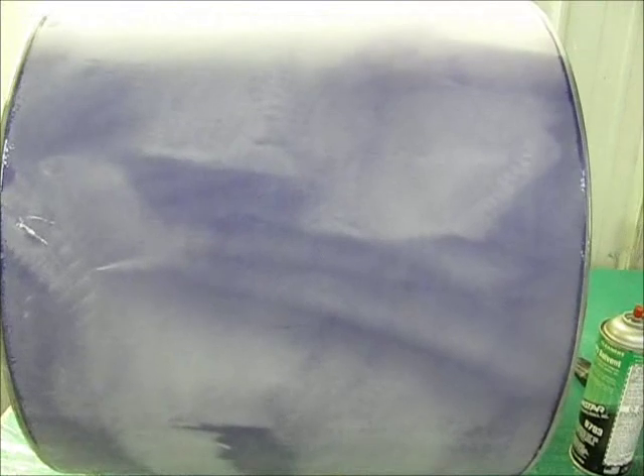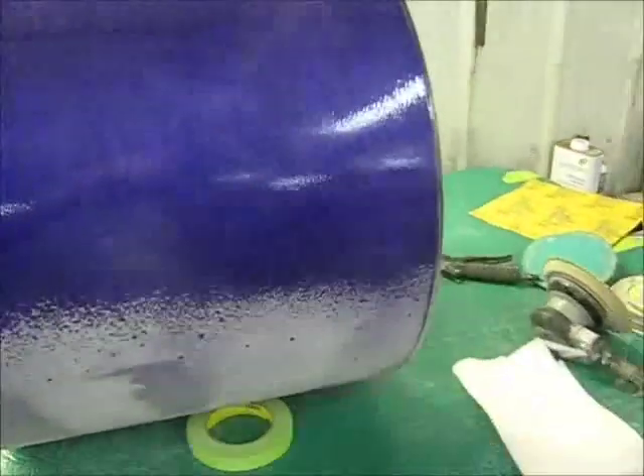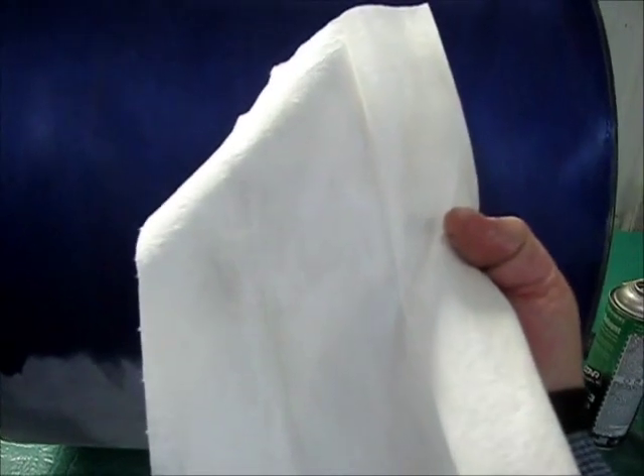One way to tell if you're getting into the stain is to take some type of liquid — it could be water, a solvent, or alcohol. I'm going to use a little acrylic solvent, spray it down, get it wet, then take a rag and wipe it. Then check your rag for any purple. If you have no purple, you haven't gone through the clear yet. That's a good sign — it shows we have it down smooth without going through the clear.